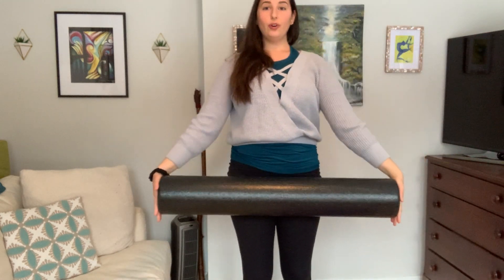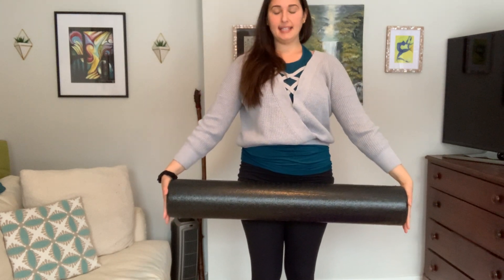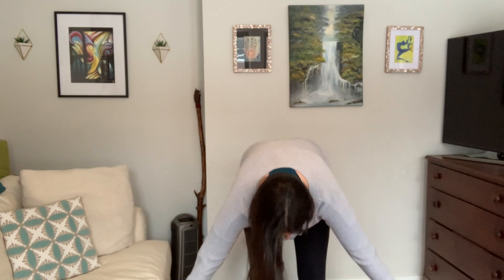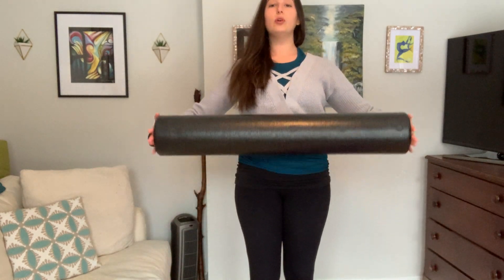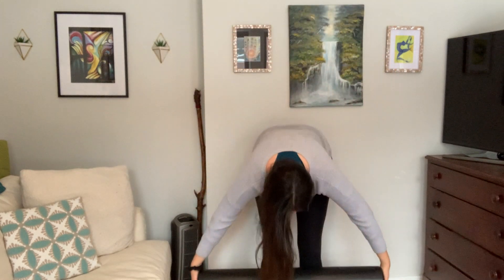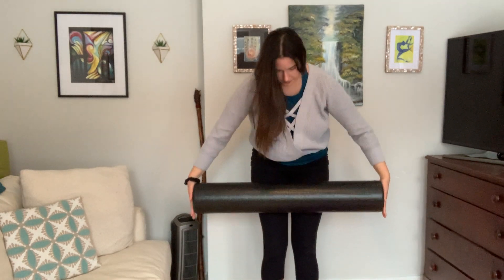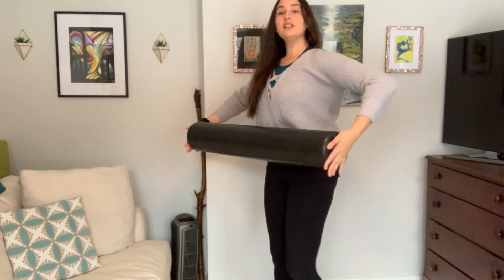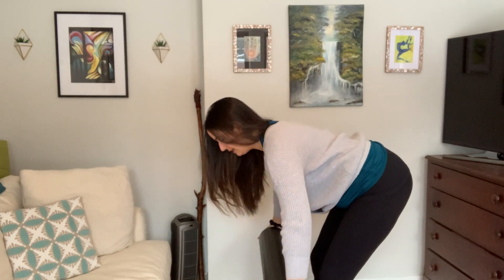Staying with that foam roller, keeping your chest open, we're going to again tuck that chin and articulate down, letting that roller come with you. Bending the knees, stacking all the way back up — that roller is going to come up, shoulders stay down, roller floats up towards the ceiling. Step back a little bit and lowering again, tucking that chin, articulating down. Last one.